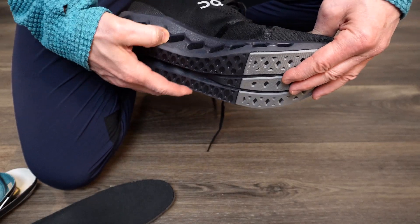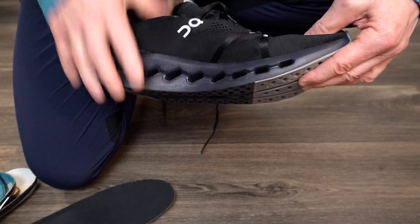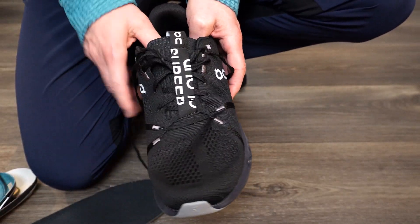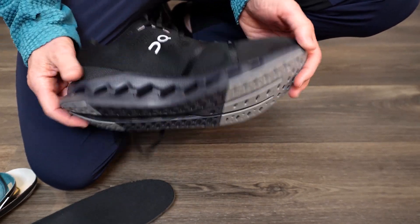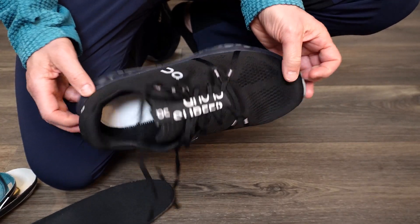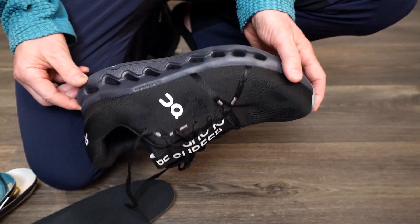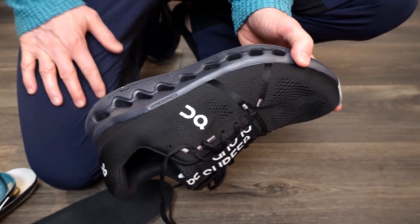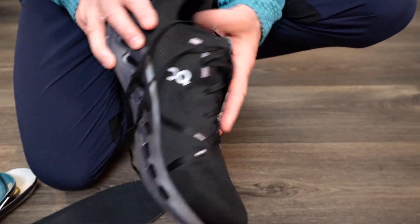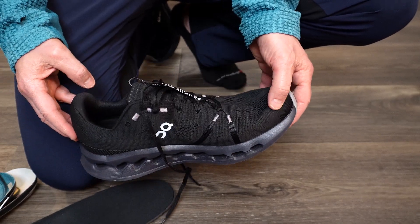When I'm pressing on the shoe it doesn't feel as soft as other types of shoes, but when you actually step on it, it just feels so good. On really hit it out of the park with this shoe — I love the design and most importantly they feel good. I've also been testing them at my home office with my stand-up desk and I'm definitely enjoying them. Let me know if you have any questions — great job by On Running, and have a great day!